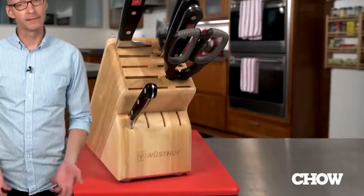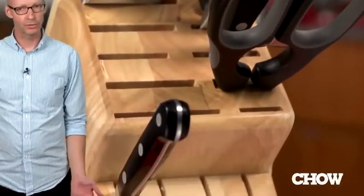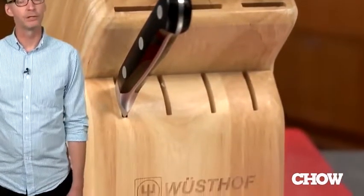We really like how nice and compact this knife block is, and even with all six pieces stowed away, you still have extra slots so you can grow your collection. This is probably the only knife block you'll ever need.